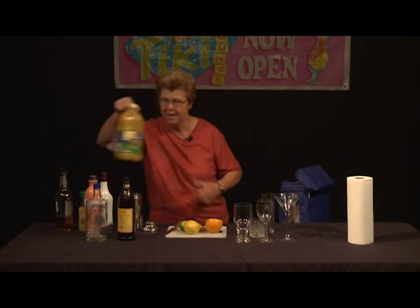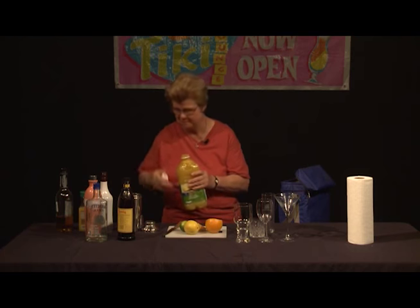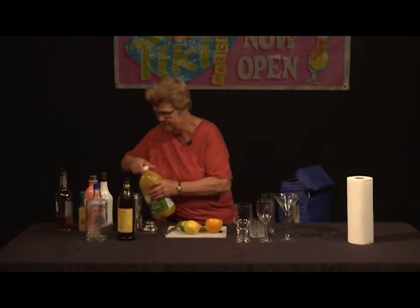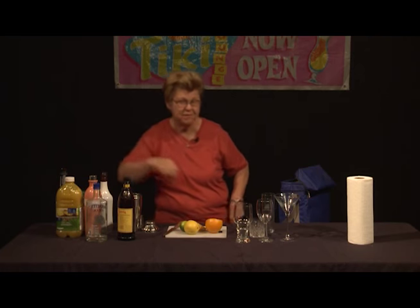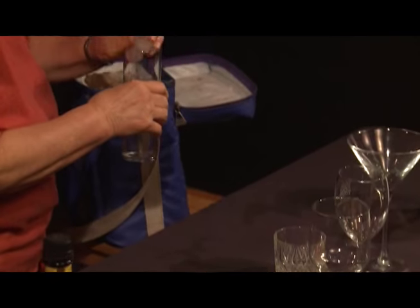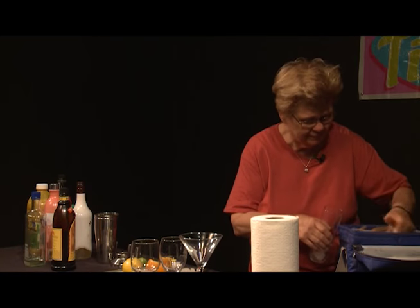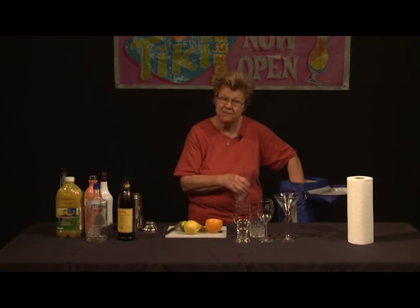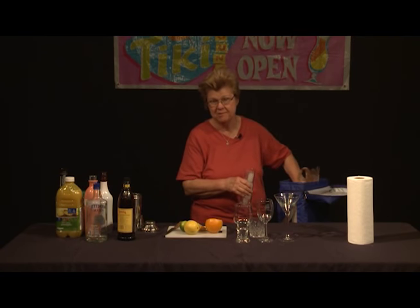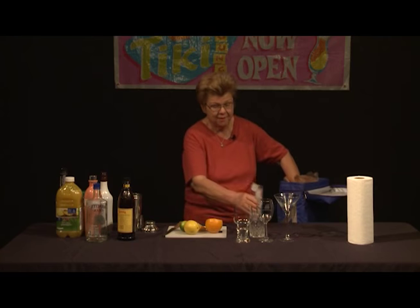Then we add pineapple juice to the drink and go ahead and add that to our shaker. Now we're going to fill our glass with ice. This ice has been stored very nicely — it's retaining its coolness and not melting. That's important, because if your ice is starting to melt, it's going to weaken your drink, and we don't want that to happen. I think we have sufficient ice in there.